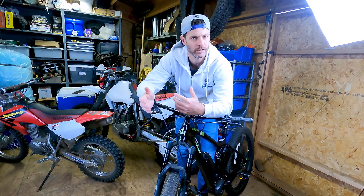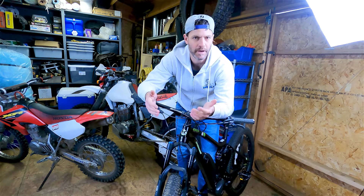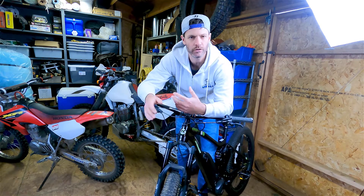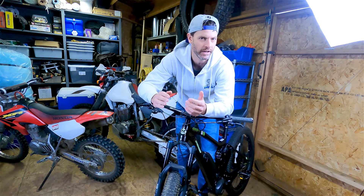Hey guys, I've got here a KHS mountain bike — this is one of their e-bike models. Like a lot of modern mountain bikes, it's got hydraulic brakes, and this is something that's a little bit new for me, so I thought it might be new for you guys too. Let's dive in.